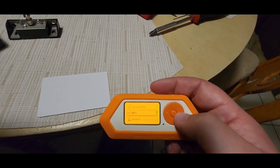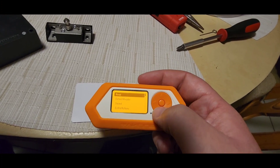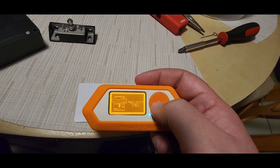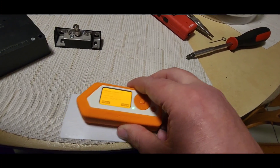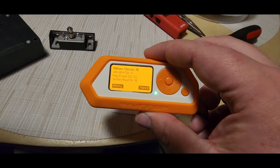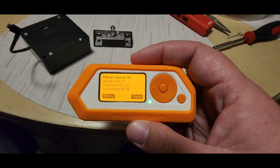Let's copy this. Mifare Classic 1k found — it found all the keys. That took a little setting up.